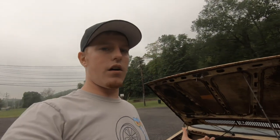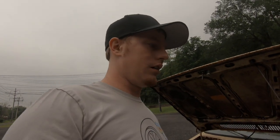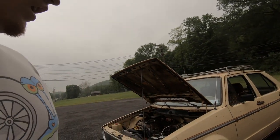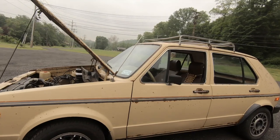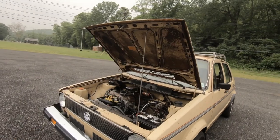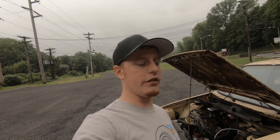Before I store this car, I wanted to run through a couple things while I have it here. Sadly, it does seem this is going to a new home soon. I know I mentioned in one of the last videos I wanted to do a diesel conversion on it, and then shortly after that, somebody made me an offer I don't think I'm going to be able to refuse. So while we've got it here, I want to talk about what it takes to convert a CIS 8-Valve Mark I into a carbureted 8-Valve.